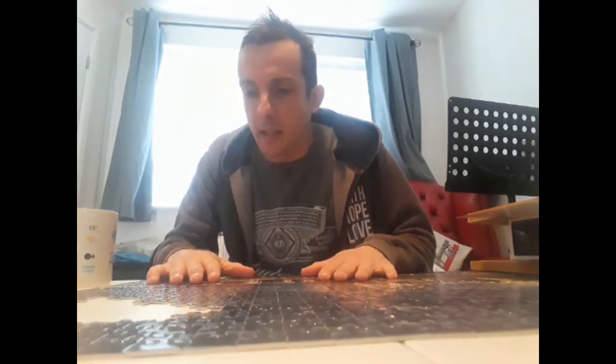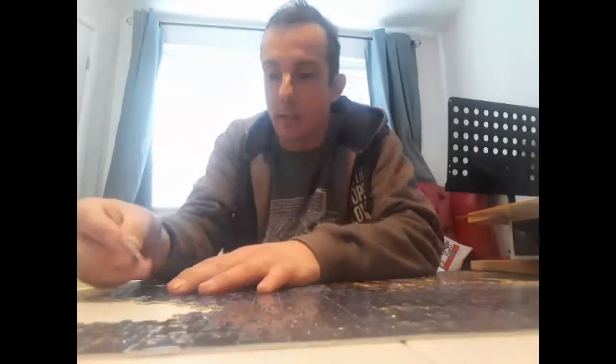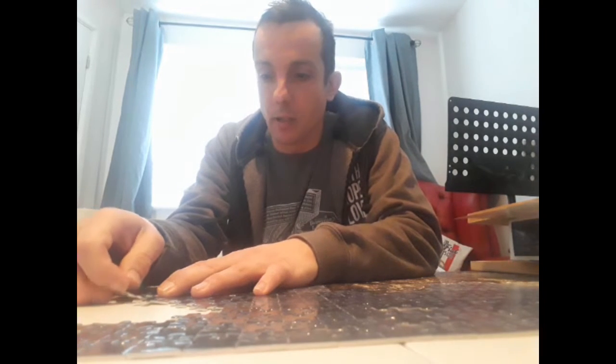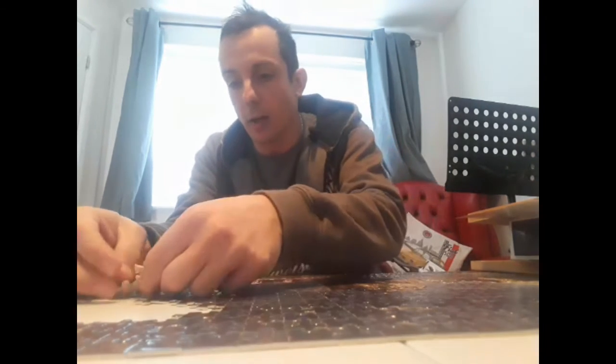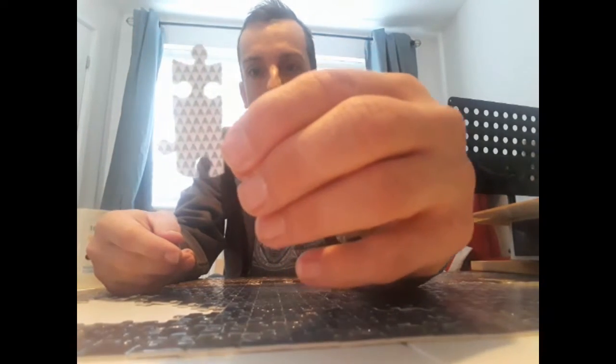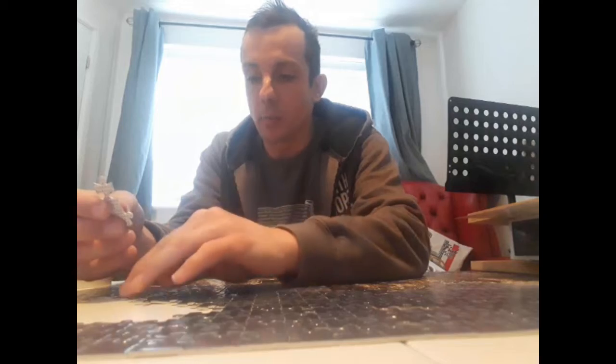Obviously don't do the puzzle in the dark — I just had to close the backlight so you could see my face. Painstakingly and meticulously I've been putting each piece in and you just have to place it carefully. Then I go back and check if the letters align on the back — if they do, it's a perfect fit.